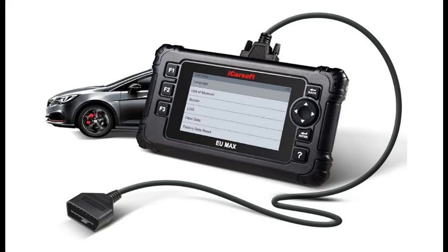Introducing features of interest for the iCarsoft EU Max diagnostic scan tool for European vehicles. You can find it here, and shop from a wide selection of devices in different configurations for your needs, filtering by specification, type, brand, and more.